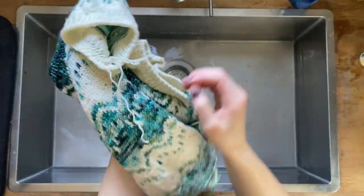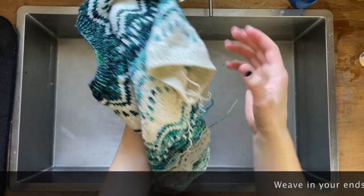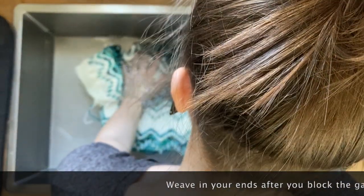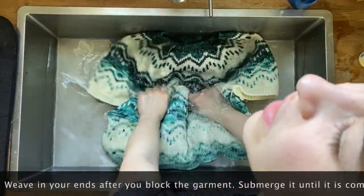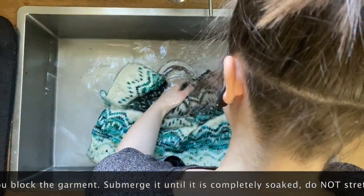As you can see, my ends are not woven in — so go ahead and not weave in your ends. Block it first and then weave in your ends, because your stitches are going to move while you're blocking it. So if you've already woven in your ends, they might not stay there.